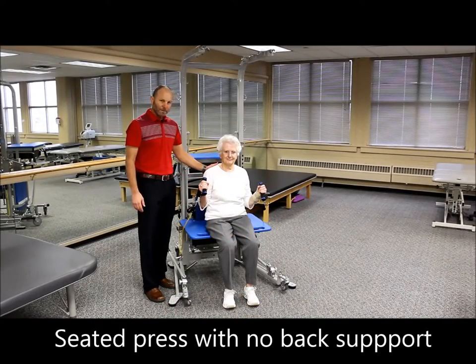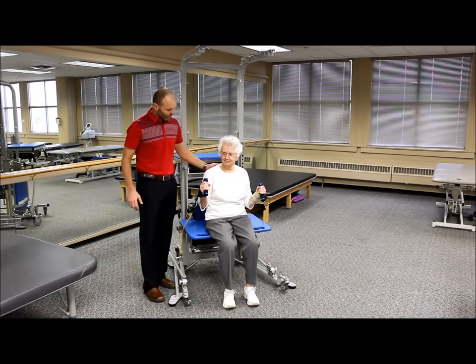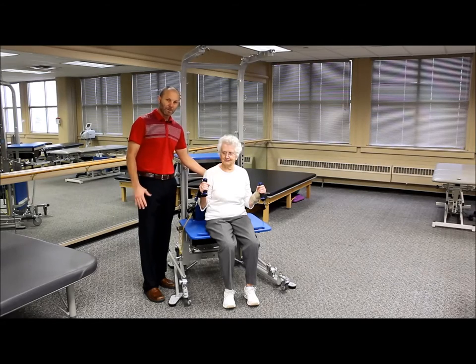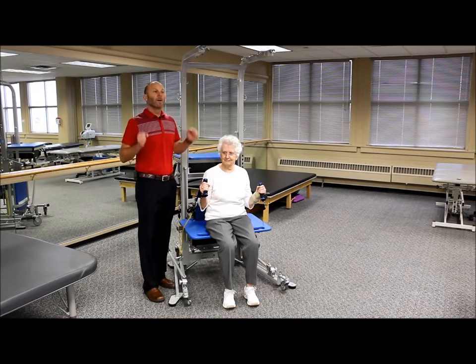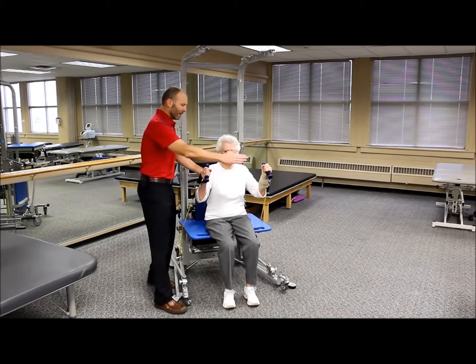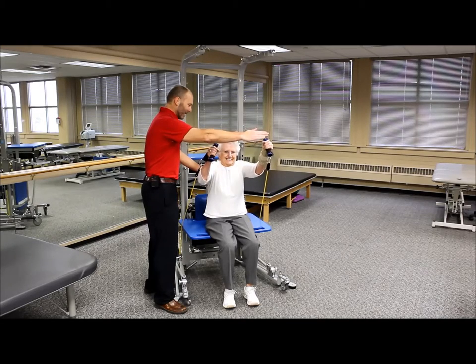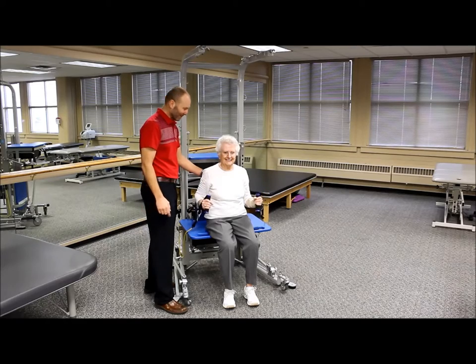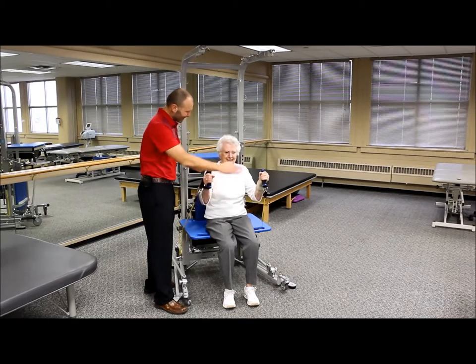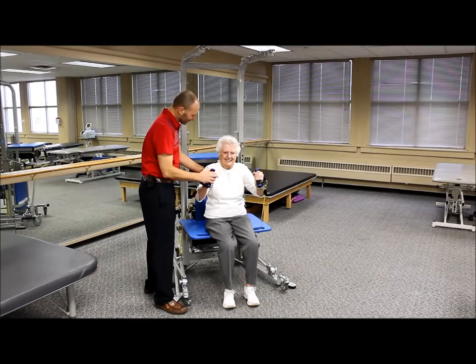The next level of challenge for the incline press is sitting on the bench attachment without back support. Now she has to control the trunk more while performing the same exercise. Good posture to start — punch those arms straight up and forward, and back down. You can tell she's working very hard, but it shouldn't be too much pain — more of a work effort.